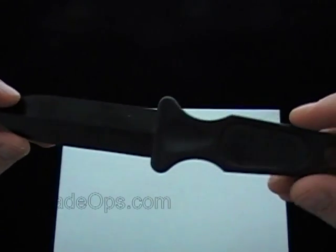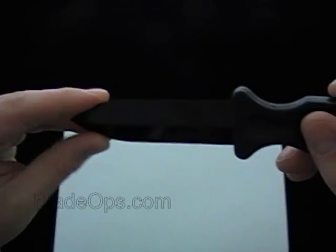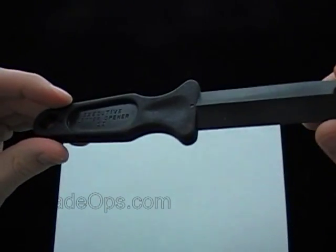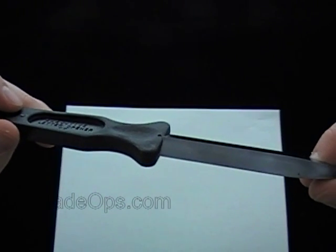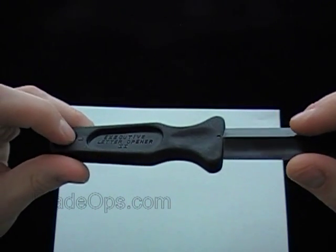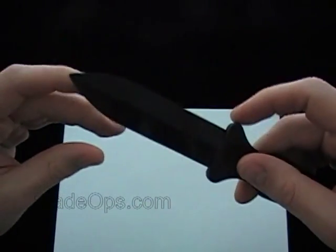If you have any questions about the Executive Letter Opener 2, feel free to post them down below. Don't ask me what you can do with it or where you can carry this, because I have no comment about that. Subscribe to our channel — we're bringing you a knife review or demo a day. Not really reviews, mostly just demos. Check us out. Blade Ops.